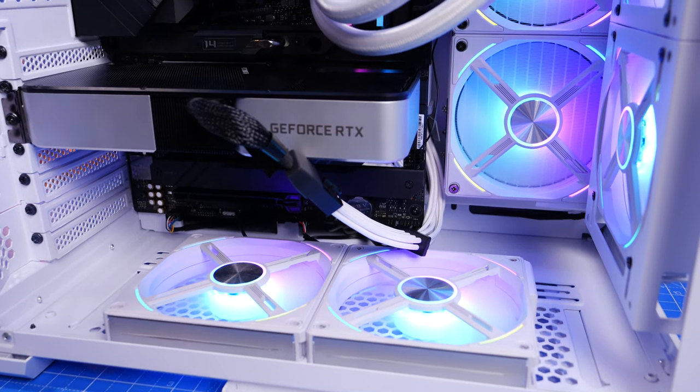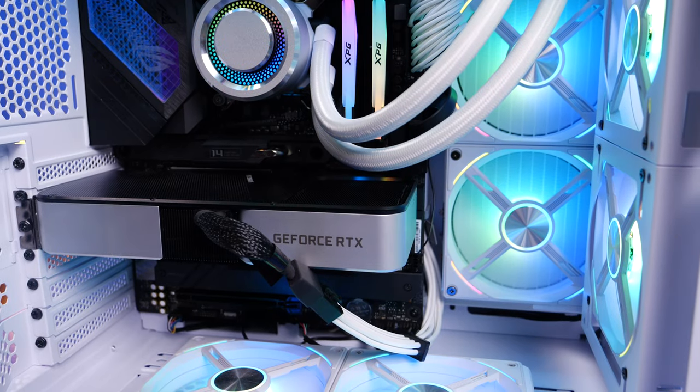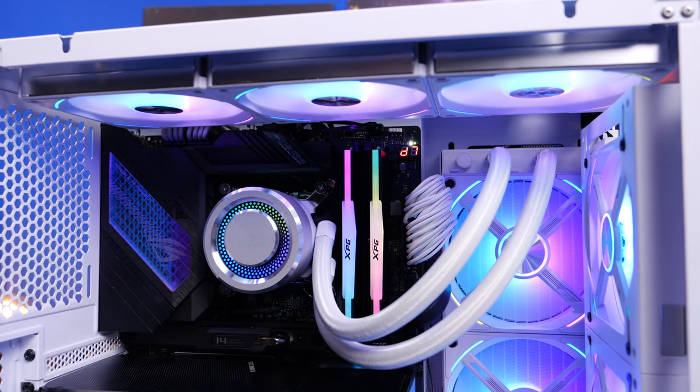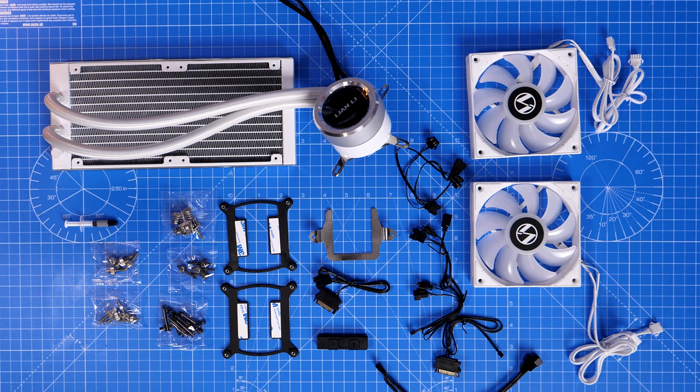Hello, this is the Provoked Prawn, and in this video I'm going to be talking to you about the Lian Li Galahad AIO 240 RGB — a 240mm all-in-one cooler for your CPU. This is an installation, unboxing, and setup video where I'll also be showing you the installation process for an LGA 1700 12th gen CPU, specifically the Core i7-12700K.